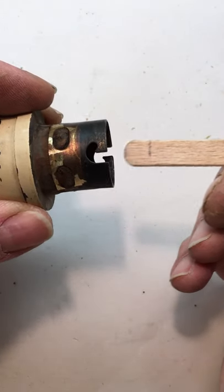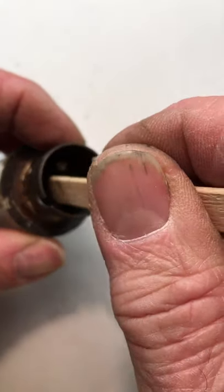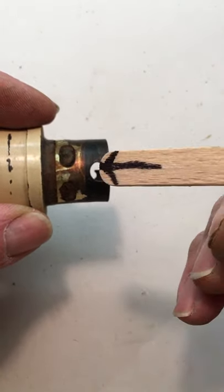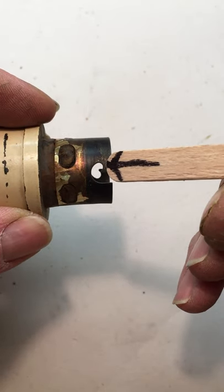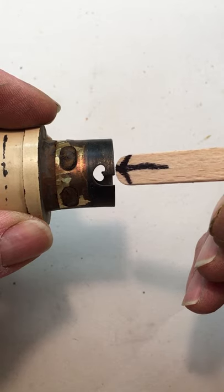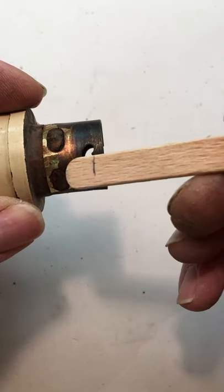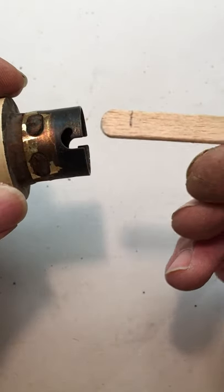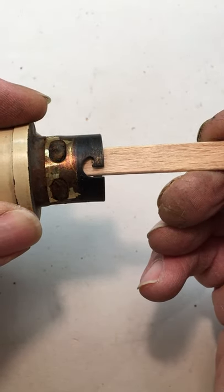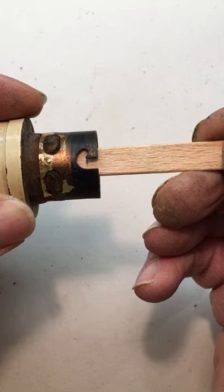The other thing we need to take into consideration is the gap — the distance between the base of the bulb holder to where the little prong on the bulb sits. Obviously if it's too far out the bulb won't hit the contacts, and if it's too far in you won't be able to twist the bulb around. So the easiest way to do it is just get a lollipop stick, push it in against there, and then mark that distance. In this case it's 9.3mm.